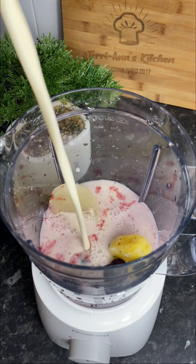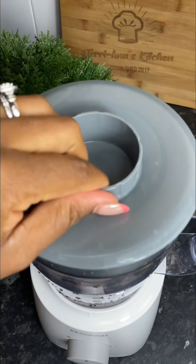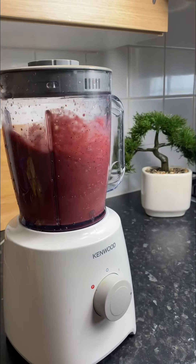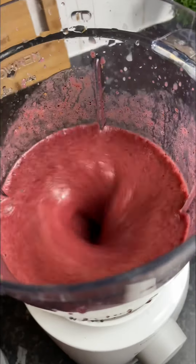I go in with some almond milk and some honey. Blend this up. It's pretty easy. It's literally great for breakfast — a really nice way to kickstart your day, and you feel so nice and full and you just feel really, really good.